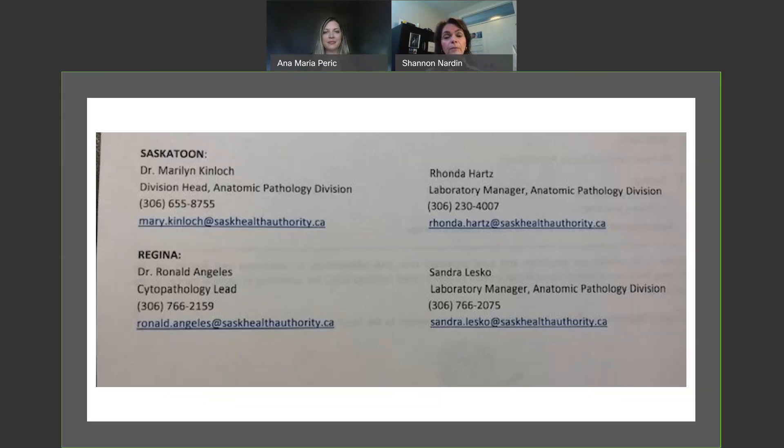What you see on the screen right now are the laboratory contacts. This was on the back of the memo that Anna Maria showed at the beginning of the presentation. If you have any further questions or concerns, please do not hesitate to reach out to the lab, and they will either contact Anna Maria and myself or be able to answer the questions for you as well. Thank you for your time today — we hope you found this helpful. Take care.